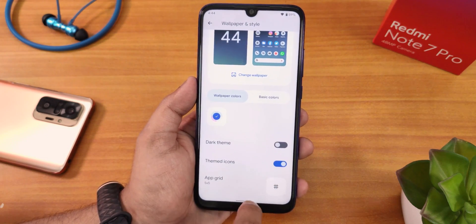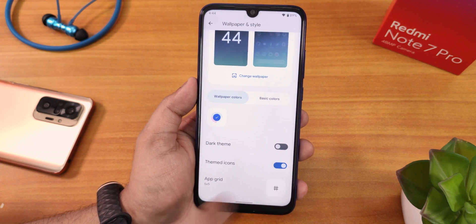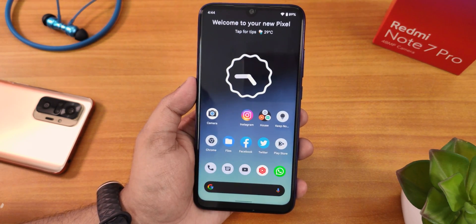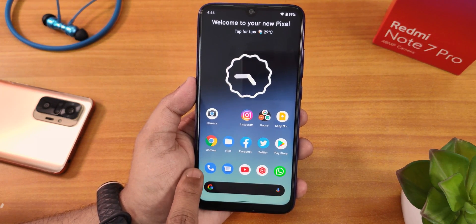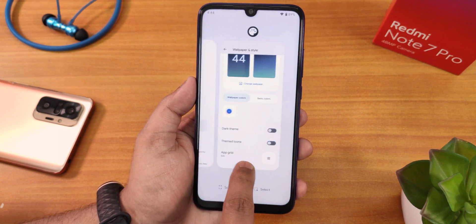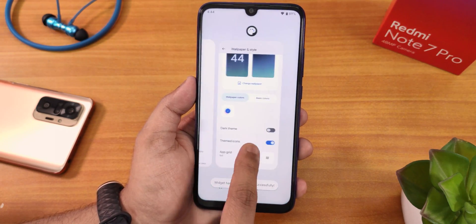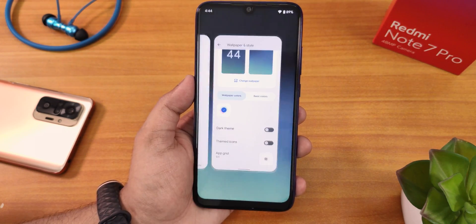If you enable themed icons, only then will you get these themed icon styles. Let me show you — if I disable them and go to the home screen, the old icons come back. So that's how you switch to the newer themed icons.